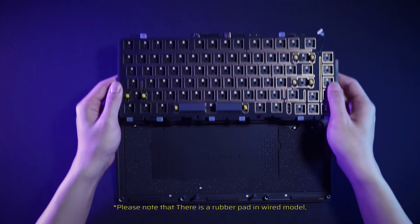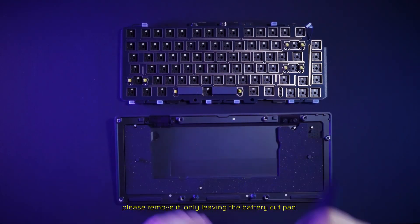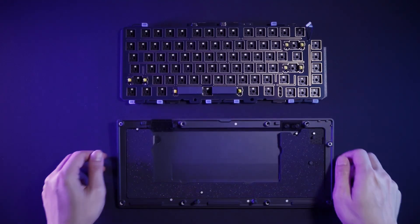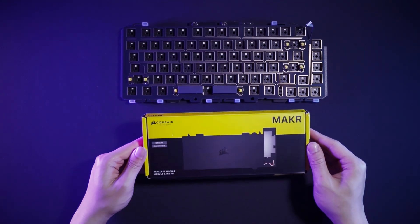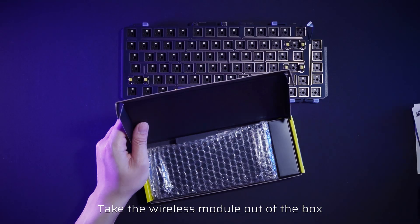Please note that there is a rubber pad in the wired model — please remove it, leaving only the battery cutout pad. Then take the wireless module out of the box.